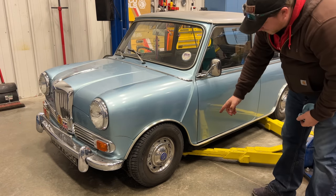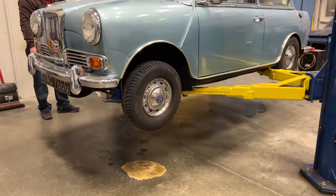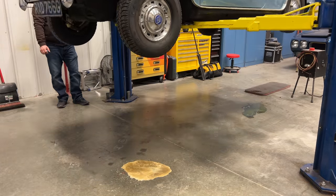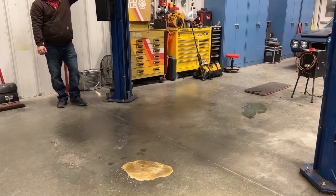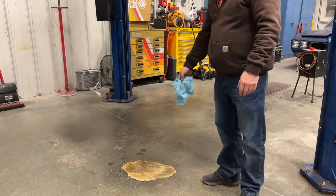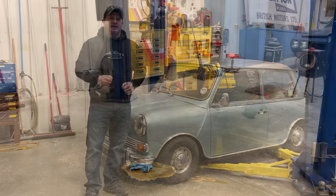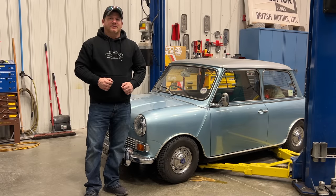Looks like we sprung a leak up here in the front suspension. And with that bombshell — completely unrelated to the brake job — this is the end of the video. But if you want to see more videos like this, comment below and click subscribe.